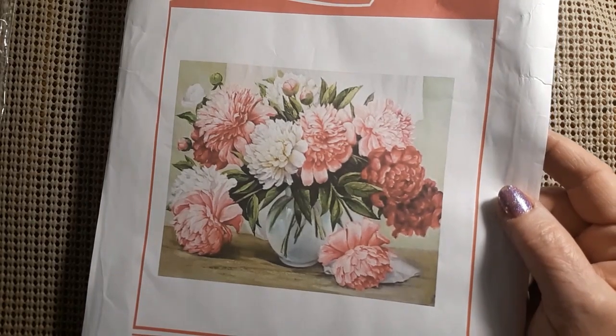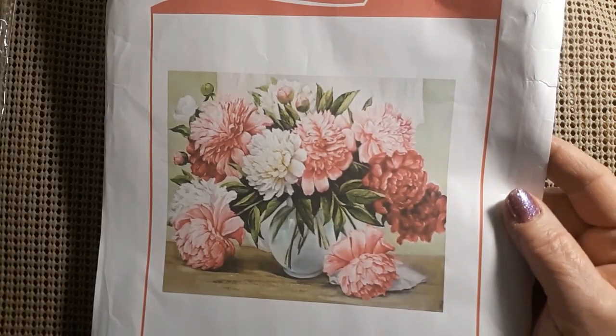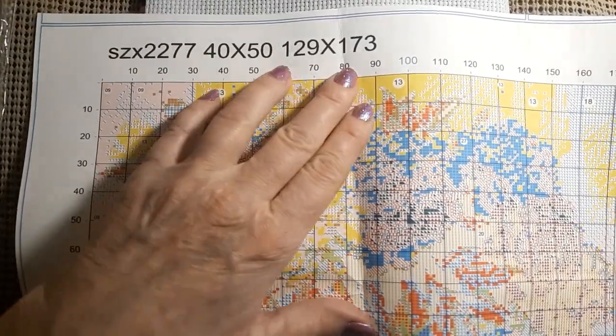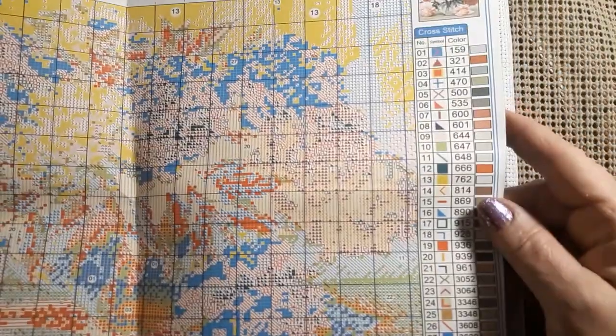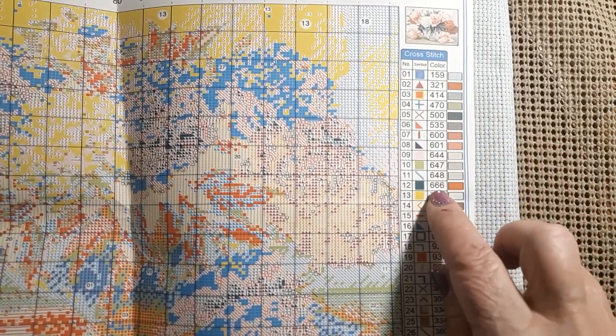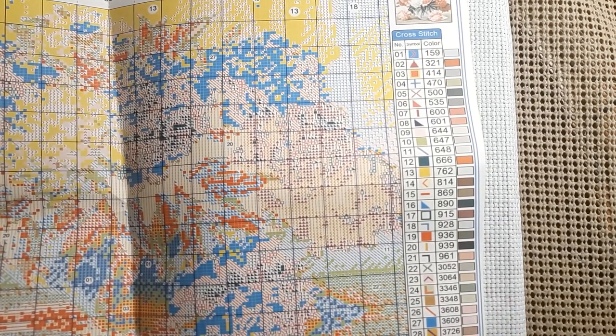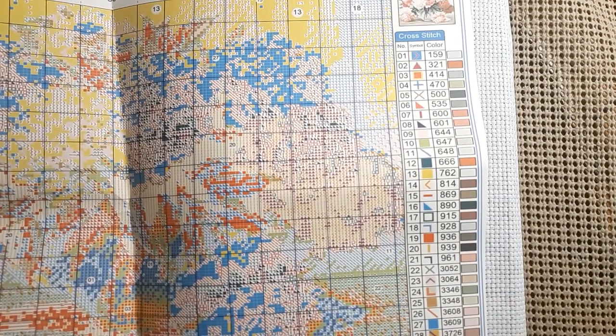Now this one is a 40 by 50 and it was $8.79. It does have the product number, how big it is, and how many squares per square. It has 30 colors. You have no 310, you do have some 666 red, no 823, you do have some 939, and you do have 3865. It is full coverage.